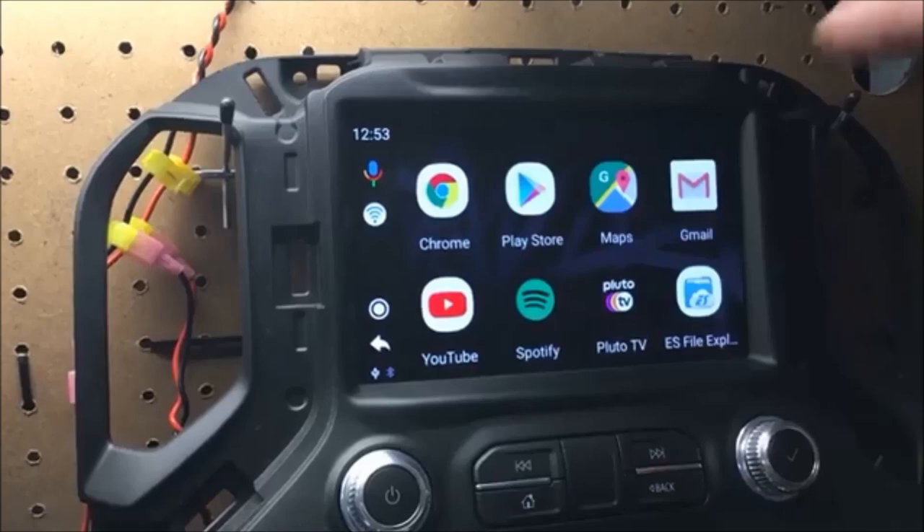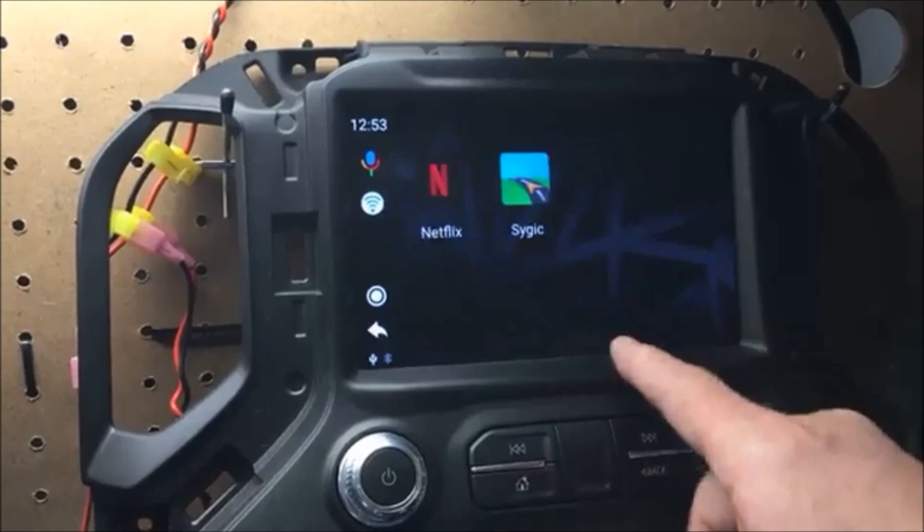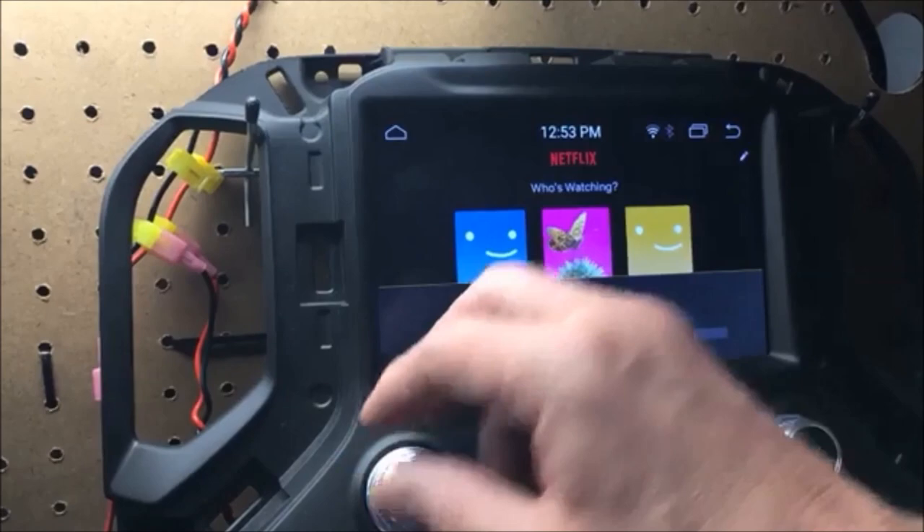So let's go and show you Netflix again — full on-screen.